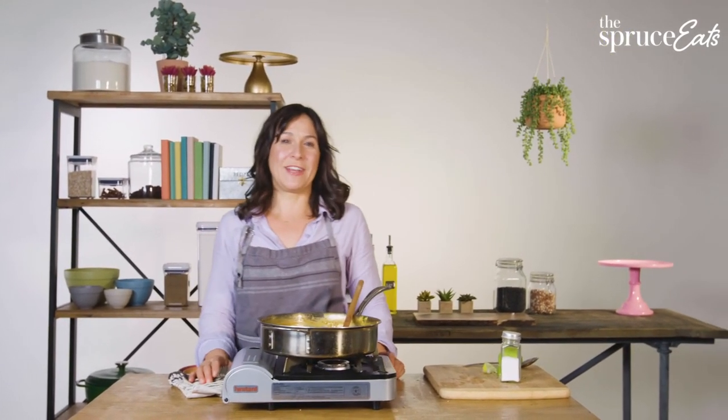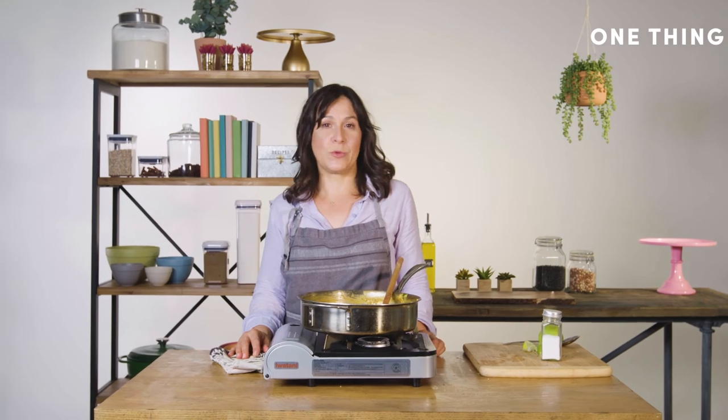If you like this video, you can find more One Things on thespreeseeds.com.